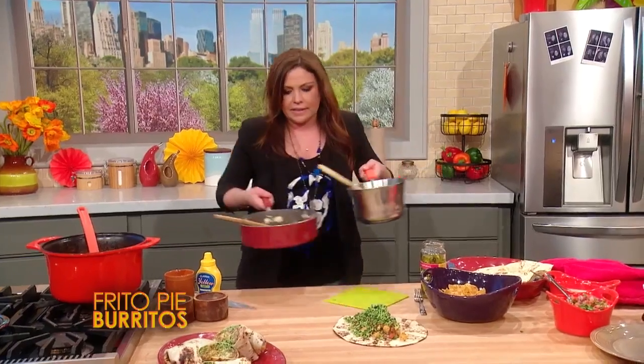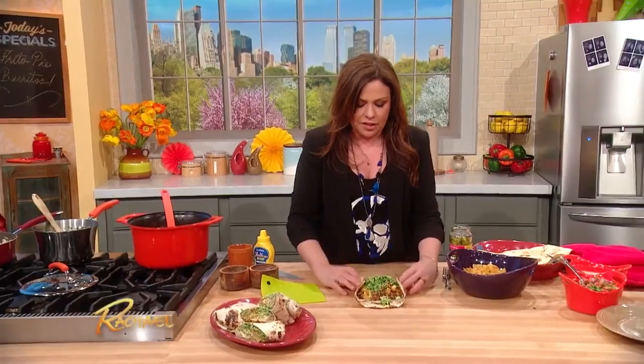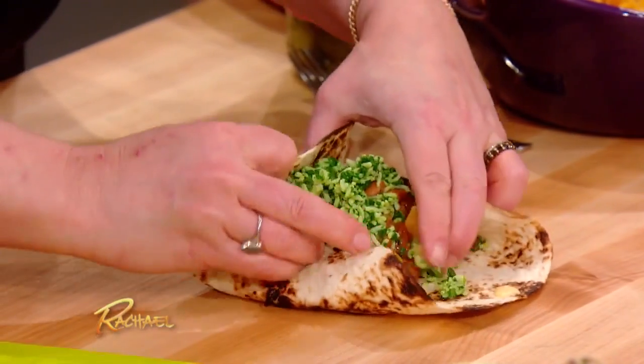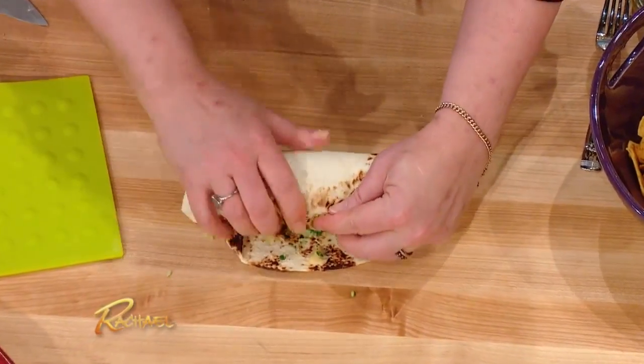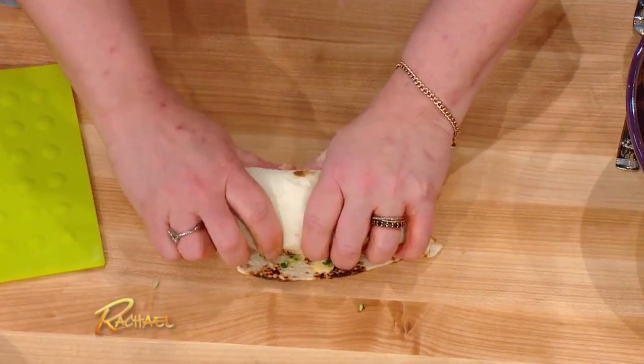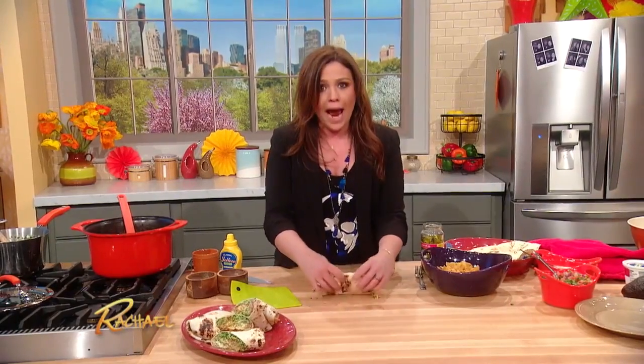And then I gotta move this aside so we can wrap and roll. Tuck this sucker in on the two edges first, then give a big pull up from the bottom, and you wrap and roll all at the same time, pressing down on your little burritos, and then set them into place. Crazy!